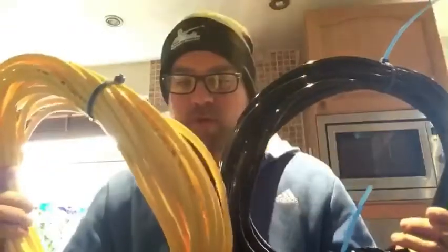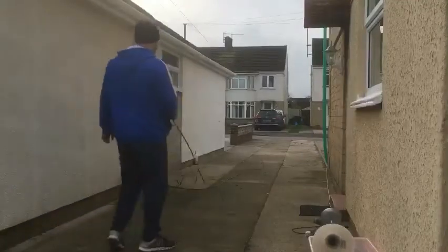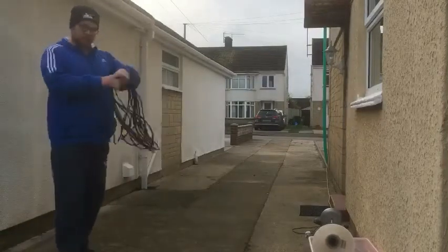I also got some black hose — all I do is do the throw test outside. Pretty good, just read it like it, and some hose.